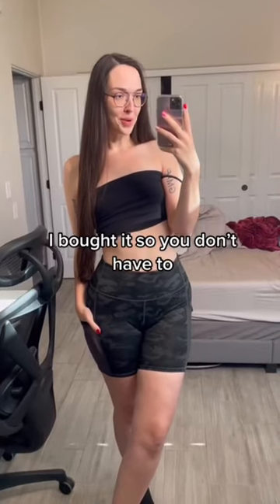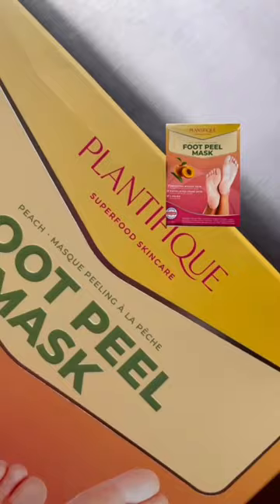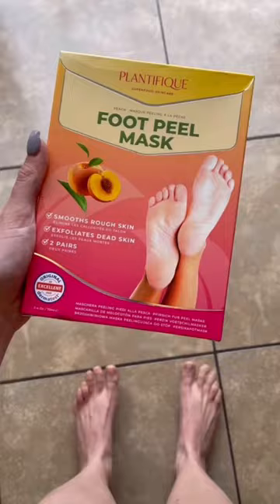I bought it so you don't have to, part 42. I came across a video with 4 million views of this foot peel mask, and to be honest, the things connected to my ankles could really use some TLC. I read the directions, did the things.